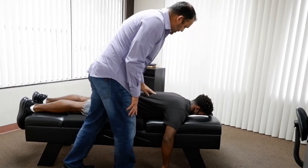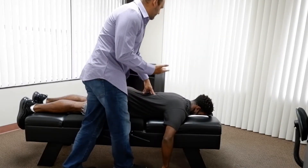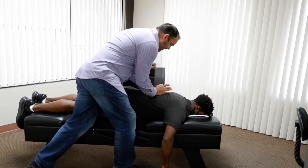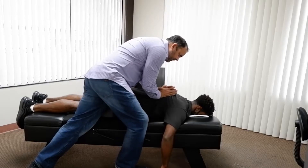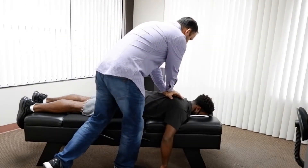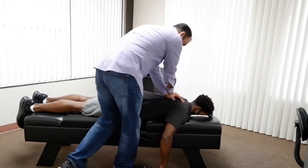So we're going to start right through the mid-back here. You'll probably hear some popping and cracking — that's normal. Go ahead and breathe all the way out for me. A little pressure there. And one more, all the way out.